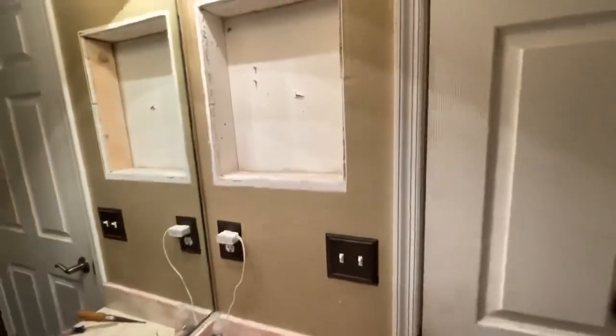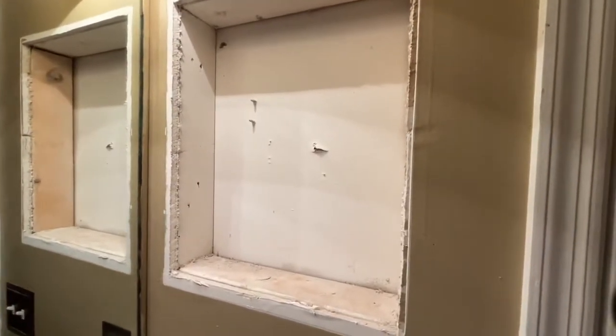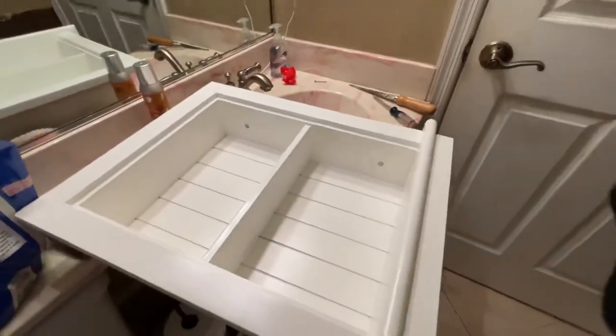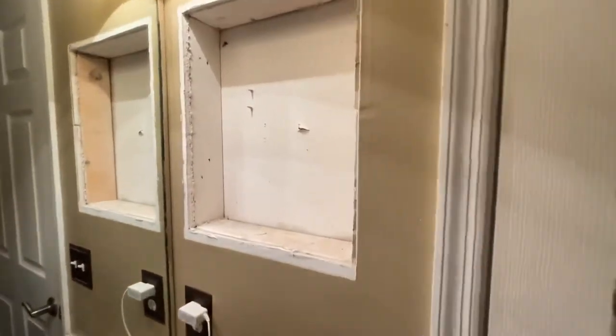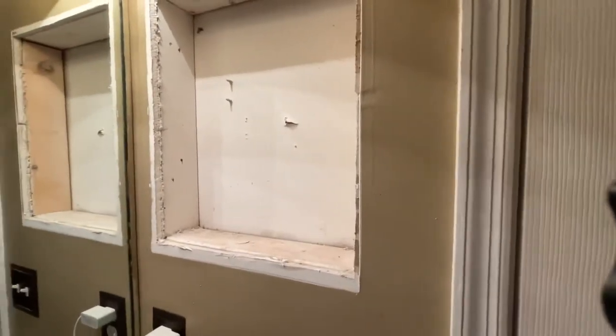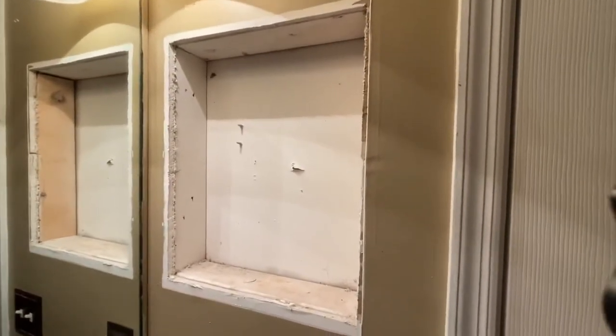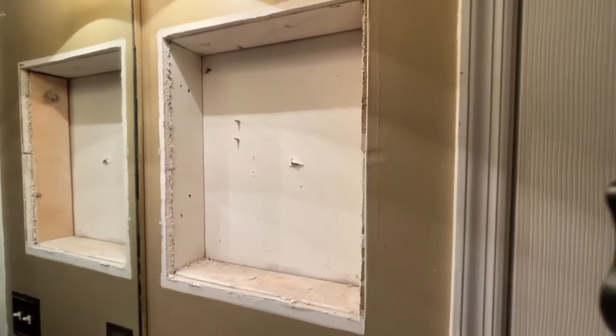We're going to put a cabinet in over the toilet to hold medicines and that kind of stuff, so this is more of a decorative piece. We're also going to put some bead board on the wall behind this door to match up with the back of this, so it should look nice. Thanks for watching, I hope it helped — talk to you later.